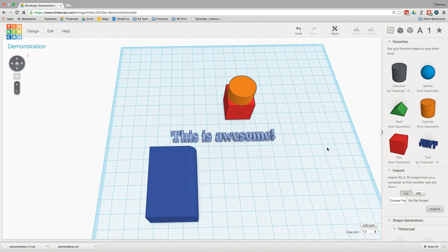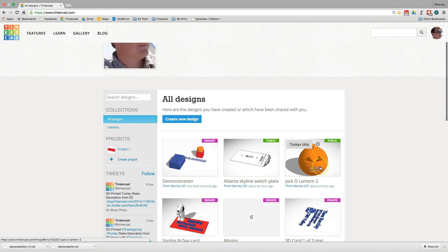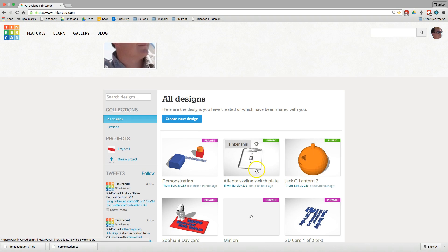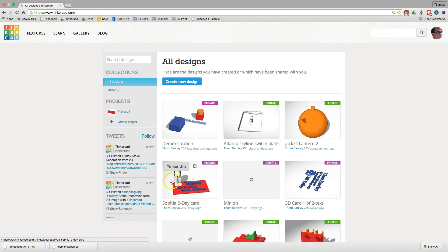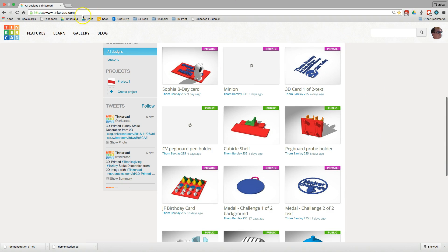The best way to really get good at Tinkercad is just to play. Start making some simple things — make a plaque with your name on it, make a little toy car or a snowman. Find something with simple shapes you can put together until you get the hang of it, and then you can start making more complex shapes. I've made a jack-o-lantern in at most ten minutes, switch plates for my lights at home, business cards with 3D. One student made a birthday card using a Snoopy figure from somebody else's design. All of these things are pretty quick to make once you get the hang of it. So go out, play with the program, have fun, and make some neat things.